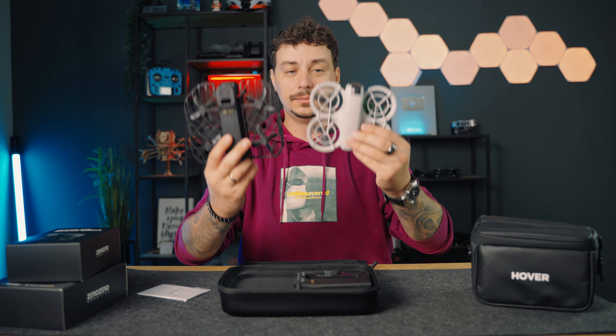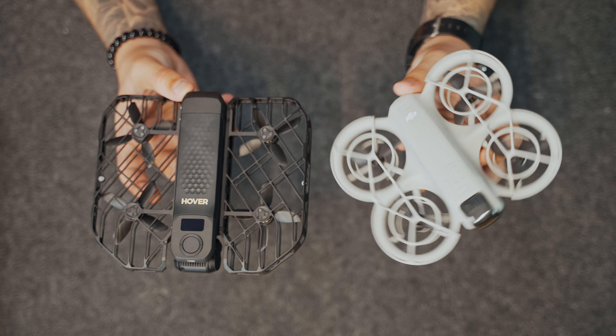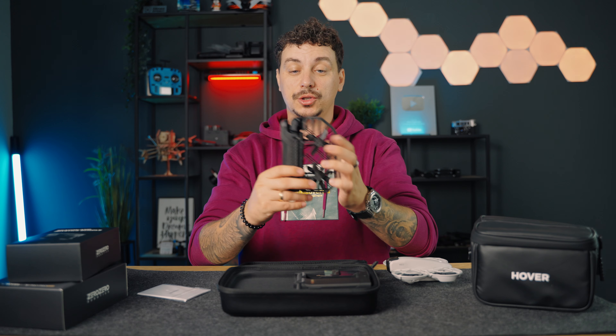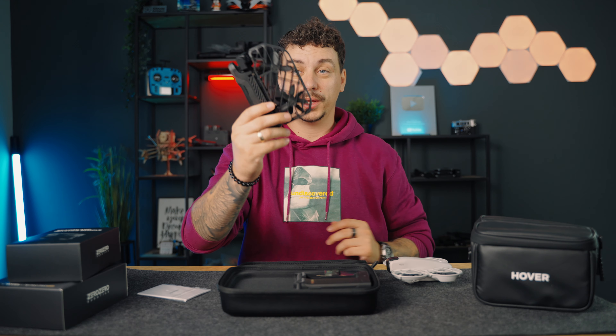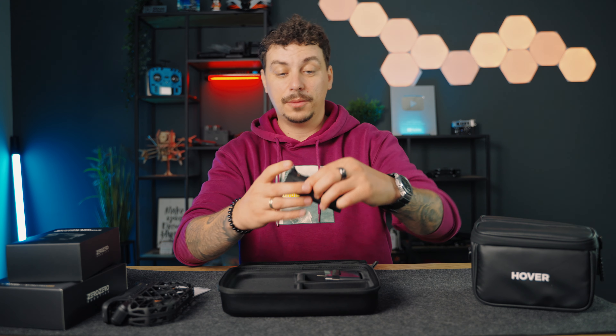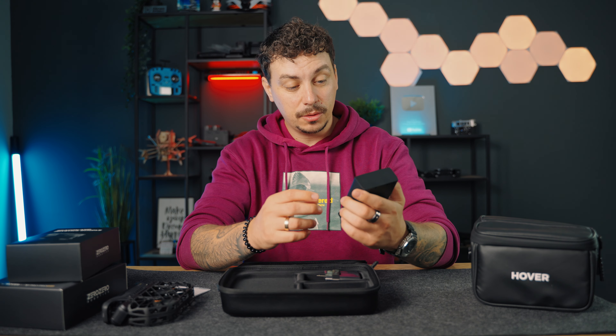Quick comparison straight away with the Neo because I'm sure many people will be curious about that. So here it is — not that much bigger. But of course this has the huge advantage of folding up and being able to be put back into your pocket. If you have a big jacket, for example, you'll be able to put it there.